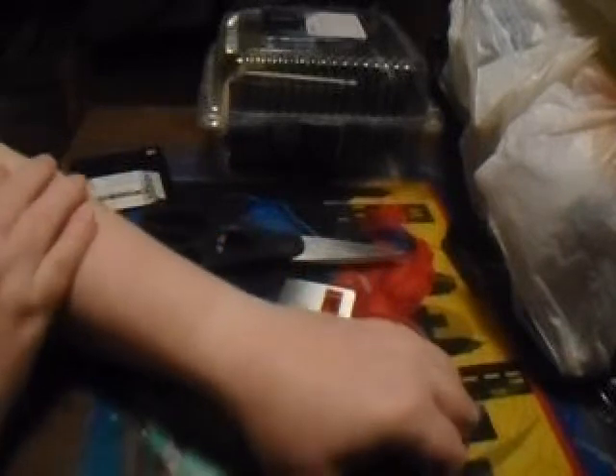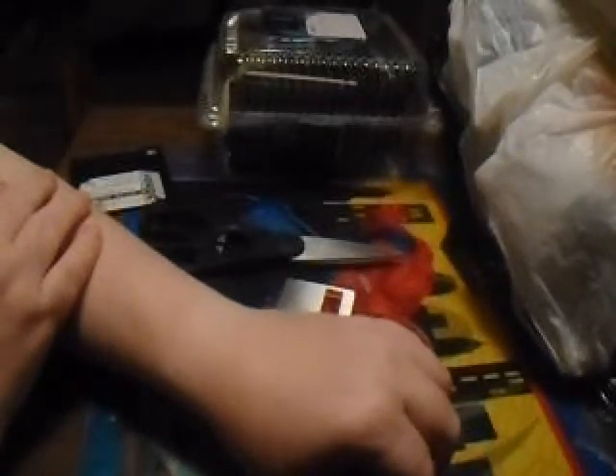Now, if you have VHS tapes and you want to get rid of them with personal stuff on there, don't just throw them away — because someone could pick that up, and you can still easily buy VHS players. Don't just cut part of the tape because they can easily tape the two ends back together and fix it. What you want to do is pull it out, cut, pull it out, cut, pull it out, cut, and break the bottom part. If you ever want to see me do that to a VHS tape, let me know in the comments.